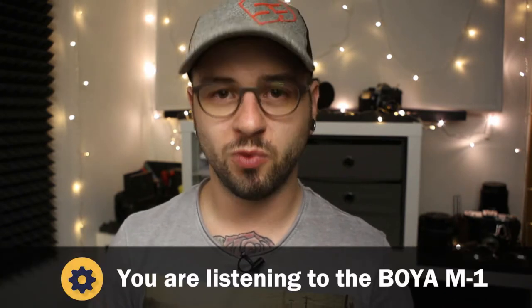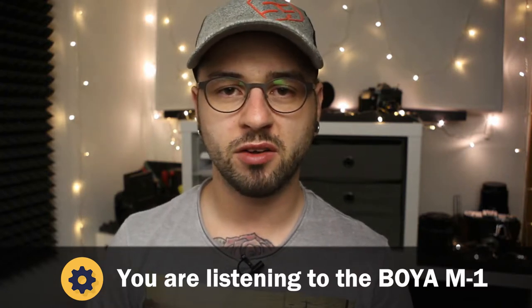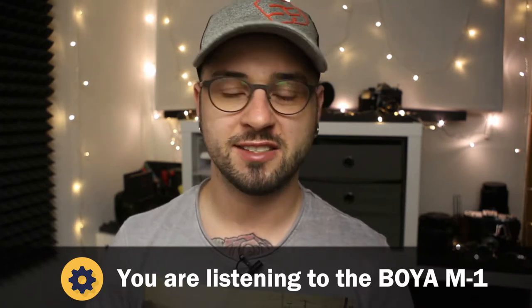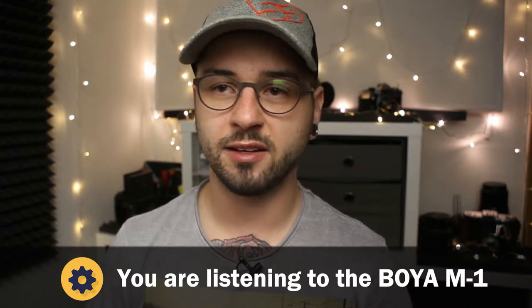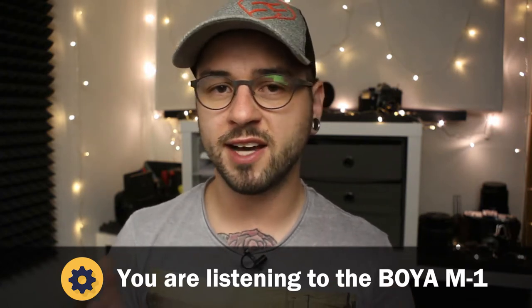It is meant to record voice, and voice mainly. In comparison to the other microphone in this video, you will notice it has less clarity, less precise response in the high end, and it is a little bit rough in the low end.